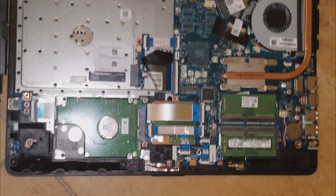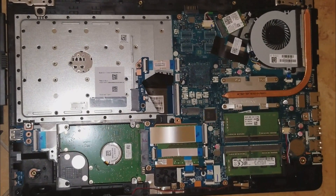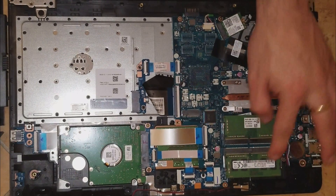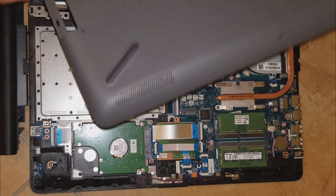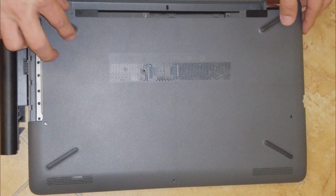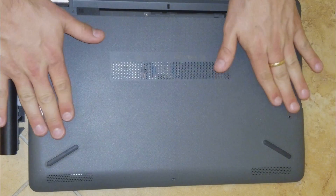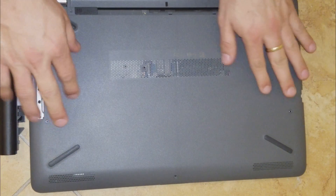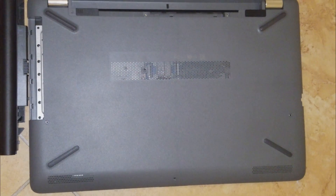Now to reassemble — it shouldn't be that complicated. We have to put the cover back in. I also need to replace the hard drive on this particular unit.